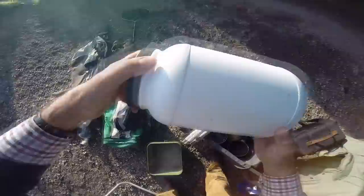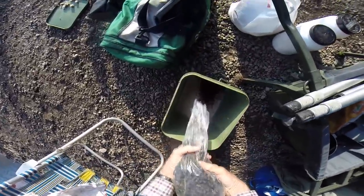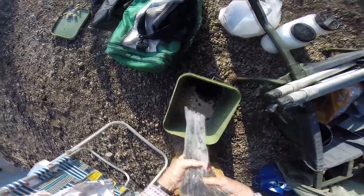Now I'm going to mix up my feeder groundbait — it's going to be brown. These plastic tubs are pretty handy; I can just mix up what I want. Some good old Bailey's. Pellets — I figure it's always worth putting a few pellets in even if I don't use one on the hook, because they've got oil in them and that gives a bit of smell.